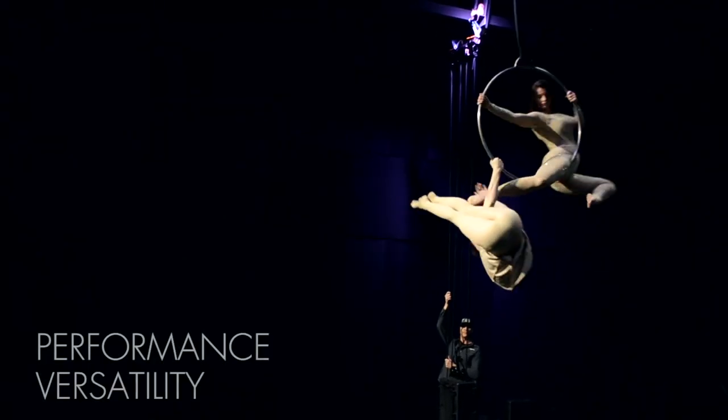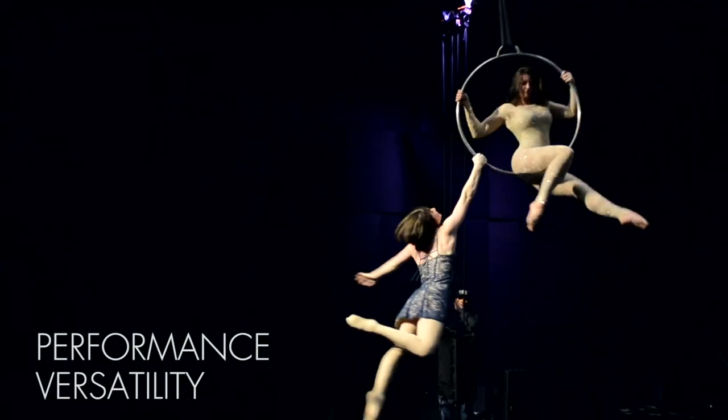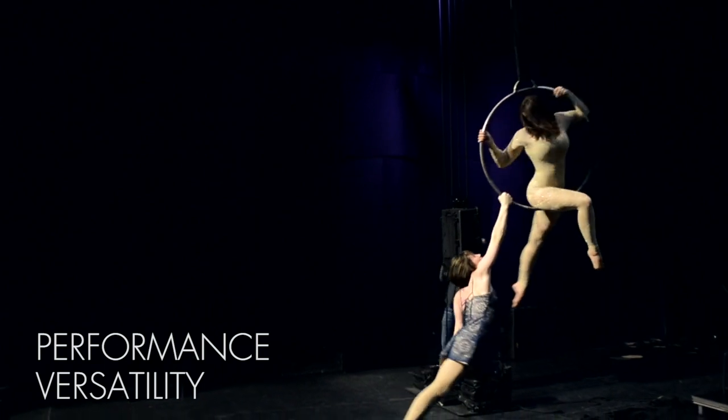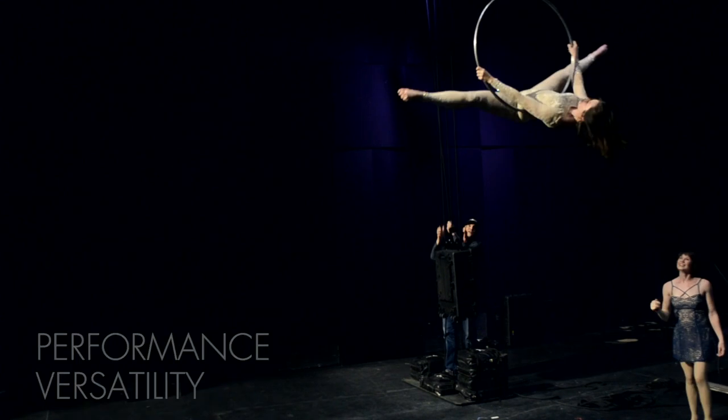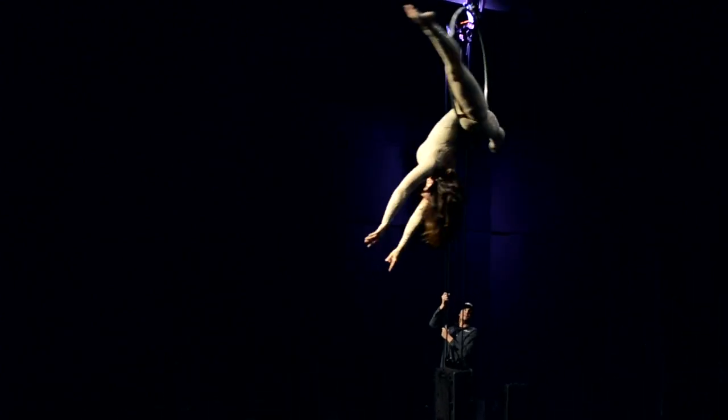The butterfly lift is versatile. With the right balance of counterweight to performers, multiple stage effects are possible. Here, one performer dismounts followed by the remaining performer being raised and lowered.